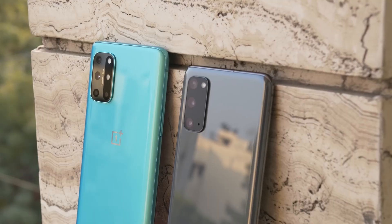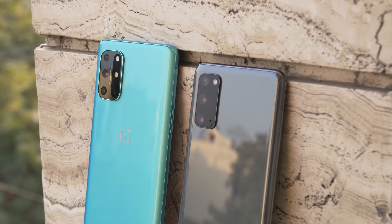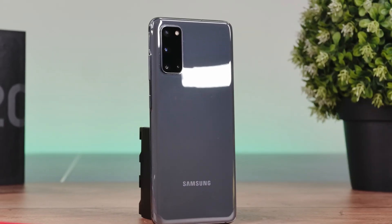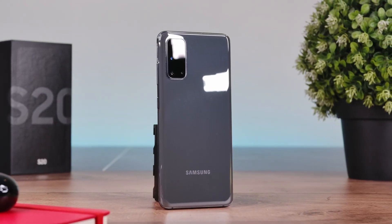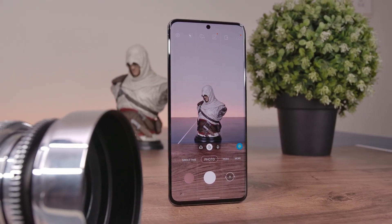To conclude on cameras: while the OnePlus 8T has an above-average camera system which should be enough for most casual users, the Galaxy S20 takes it a step above with Samsung's flagship-level image processing and better hardware, delivering objectively superior pictures and videos, making it the clear winner in this department.